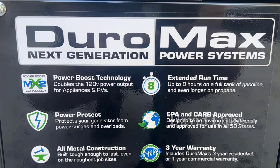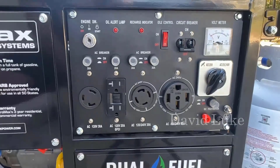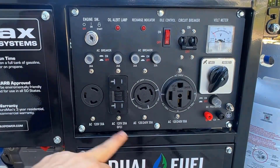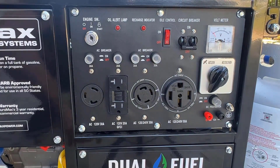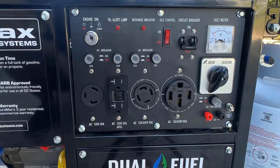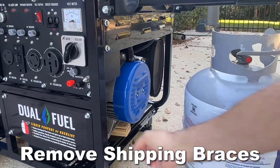Let me show you the control panel. You can see the AC 120 and 240 volt outlets — two of them — as well as the AC 120 30-amp outlet, the surge protector switch, and the circuit breaker. There's also the idle control, the recharge indicator, and the engine start. Very straightforward.